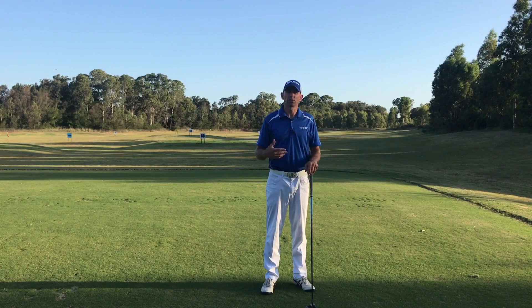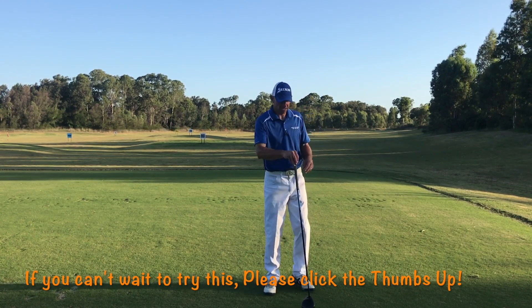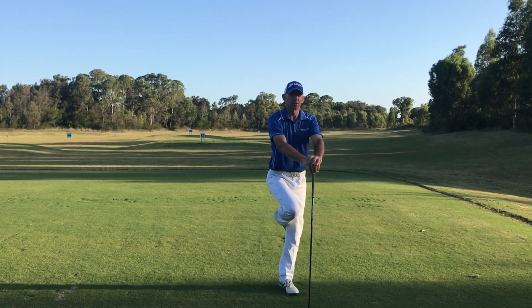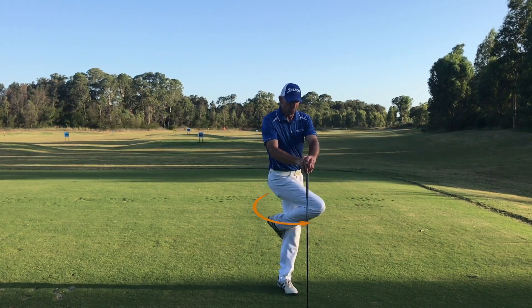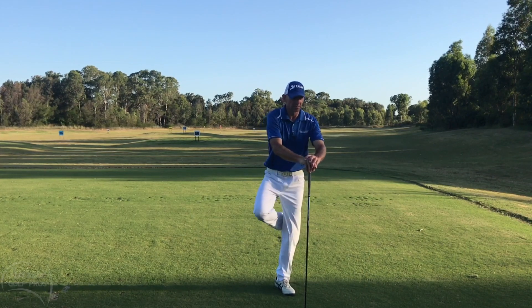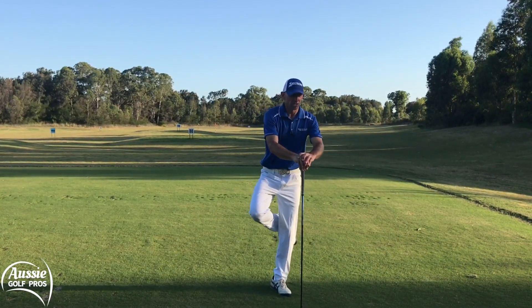This simple exercise is called stork turns and we're going to start supported, which is why I have the driver here. Put one foot behind your knee, then get that knee going across — but not just the knee, you're also going to get the hip involved, so we're really getting some mobility in the hips, some external and internal rotation.